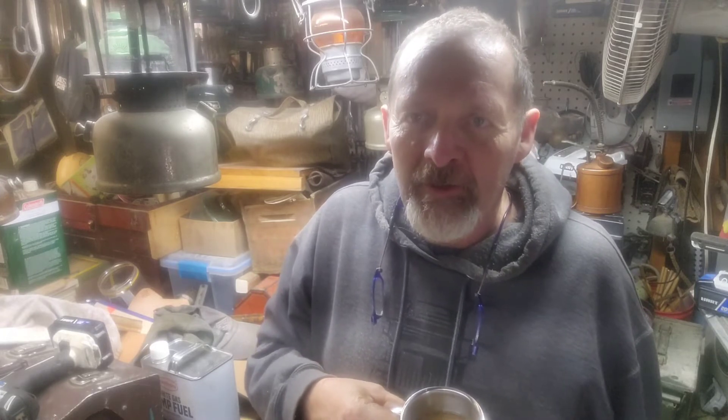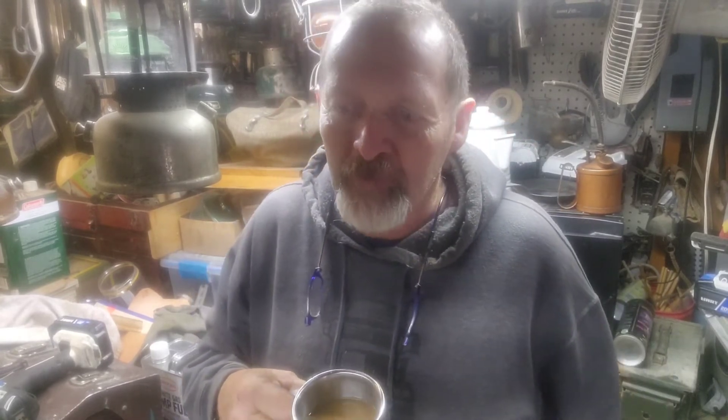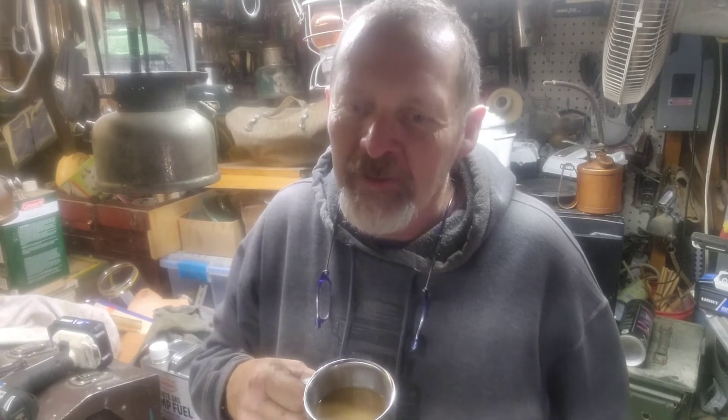Y'all know who this cup's going out to — plain old Chuck, buddy. This cup's for you. Really appreciate the stove, really like it. Man, can't wait to camp again.